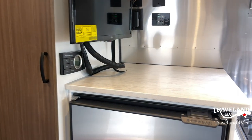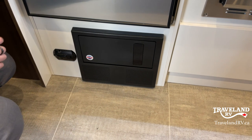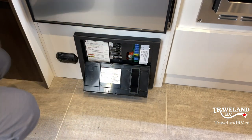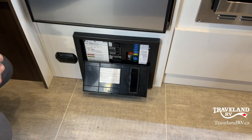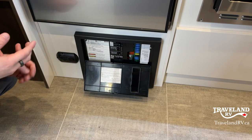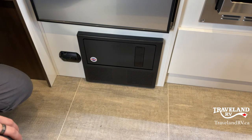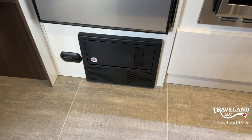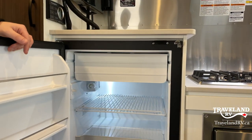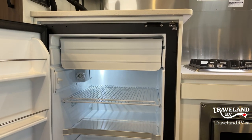Getting into the kitchen and entertainment area, I'm going to start right at the bottom. Right below the fridge, we have two things: this is your propane detector — in case it ever senses a propane leak, that's going to go off. Right beside it are your fuses and breakers. The breakers are more like car fuses, and you definitely want to carry some extras in case you pop a fuse. Speaking of the fridge, there's a little travel latch right here — push that off to the side when using, bring it back over when traveling. It's a nice-sized fridge with a little bit of freezer up top.